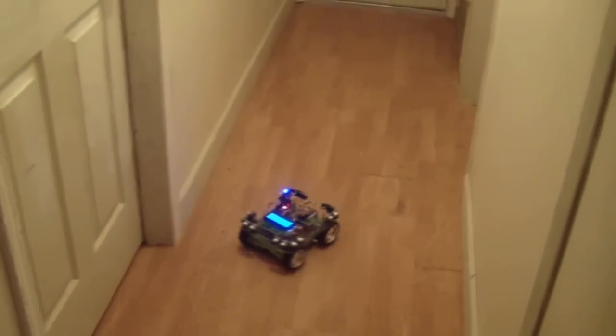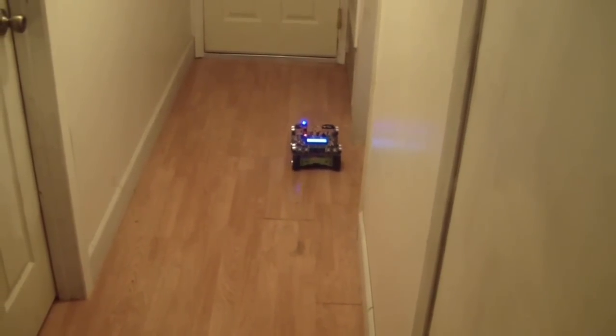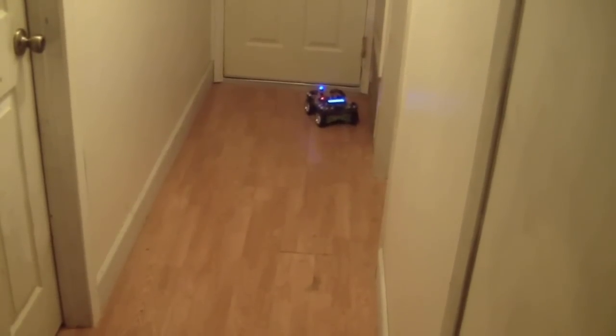I think my batteries are going down. It's getting a bit erratic there.